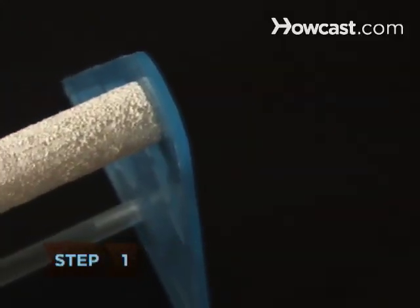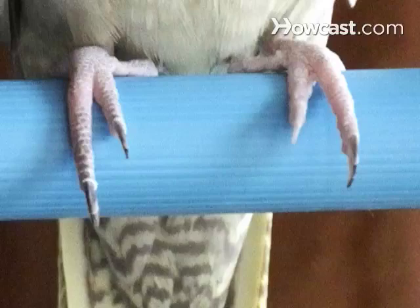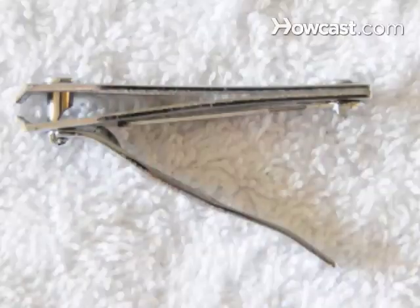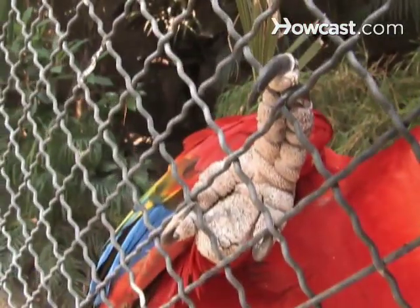Step 1: Don't rely on sandpaper perches to keep your bird's nails in shape. They don't work, and they may hurt your bird's feet. Step 2: Ask an avian vet, bird breeder, or pet store employee what will work best for your bird. For tiny finches, regular nail clippers can be used. For large parrots, you may need an electric nail grinder — no kidding.